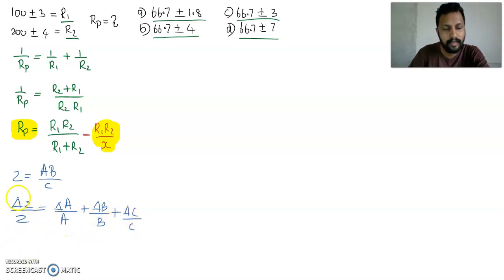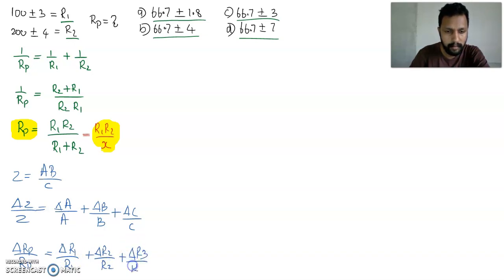Using that method, you could find out δRp, writing δRp/Rp = δR1/R1 + δR2/R2 + δx/x. The third term is x, so it becomes δx/x. But this is not the correct method for solving this problem.